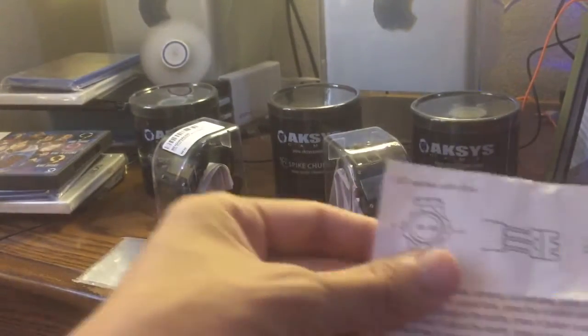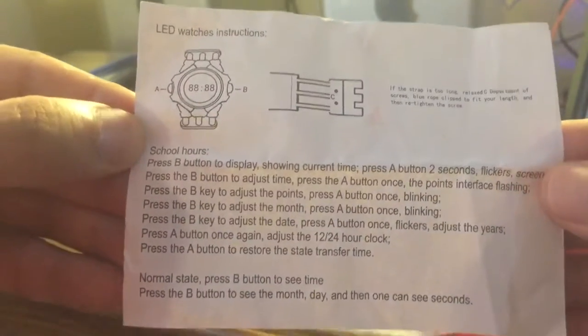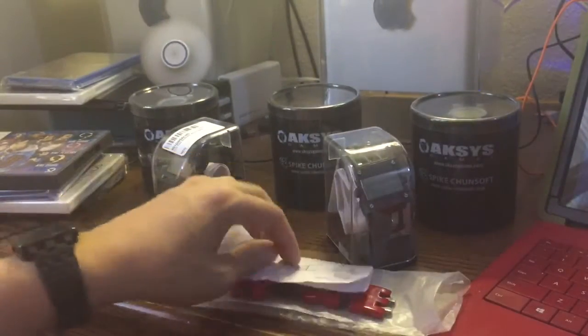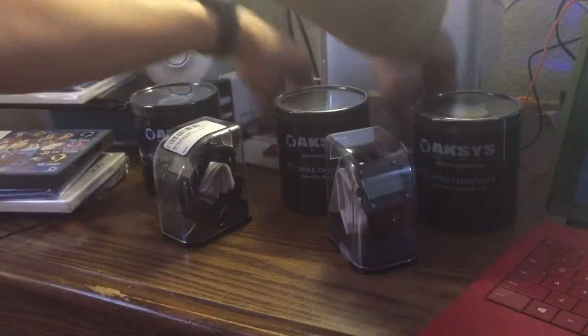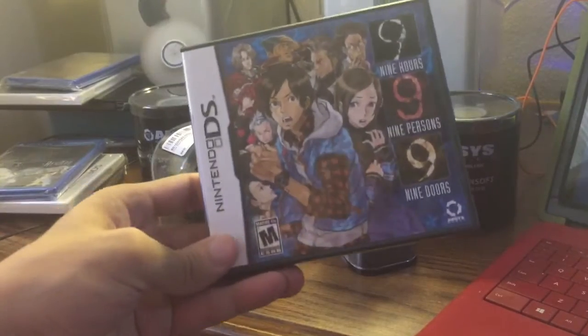It also came with instructions. This is the game that came out on the original DS.